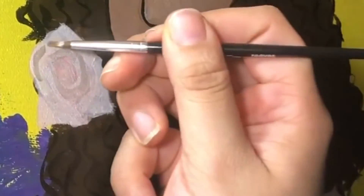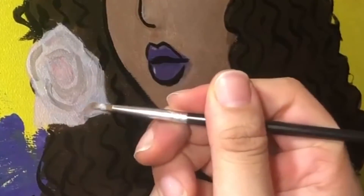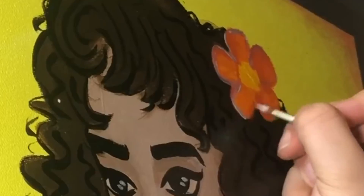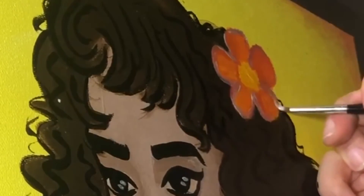To finish off the piece, I'm going to be adding highlights with this shimmery silver color. Throughout the process of painting Flower Child I had so many mixed emotions — I loved it, I hated it — but overall I'm happy with how she turned out. This piece was very experimental for me, and I'm very happy I stepped out of my comfort zone to try something different.